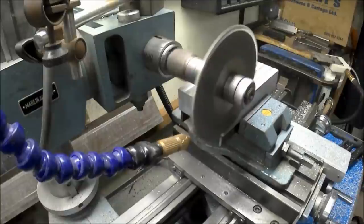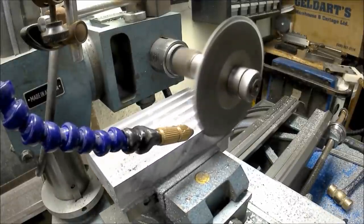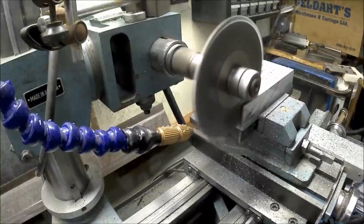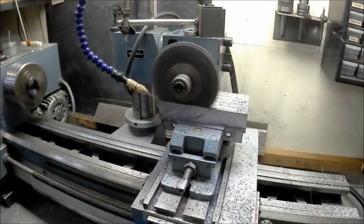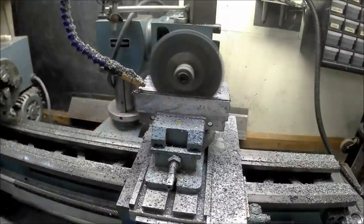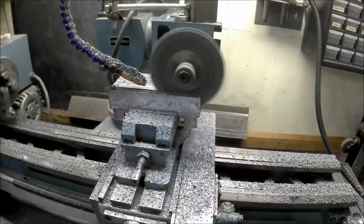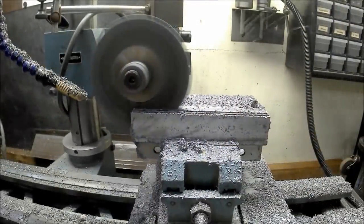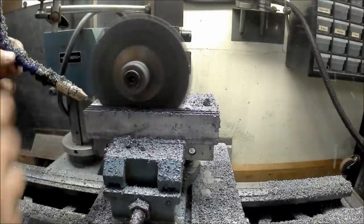Cutting the slots into my heatsink turned out to be way more of a chore than I had anticipated. Not only is my little mill way too underpowered with its one-quarter horsepower motor, but the slowest speed setting is 440 RPM. This is usually not an issue with end mills, but with a three-inch diameter slotting saw it made for quite a challenge. When I first started cutting it actually worked well and I was able to do a full one-inch depth of cut in about 10 minutes or so, but after a few slots the blade wasn't as sharp and that's when the problems really started.